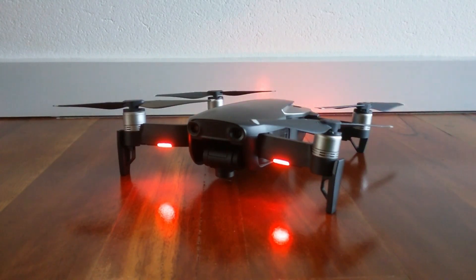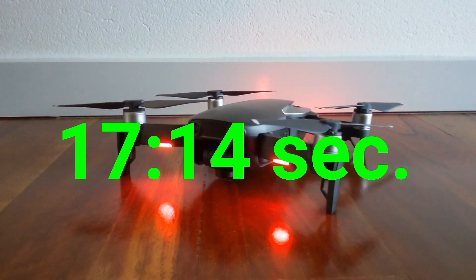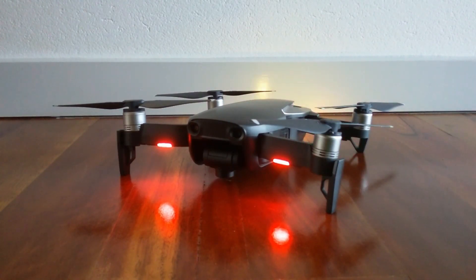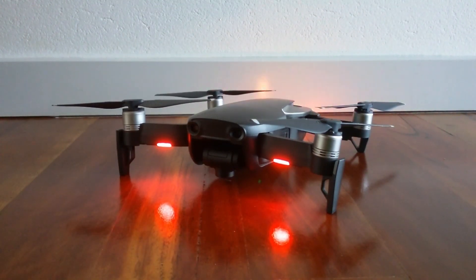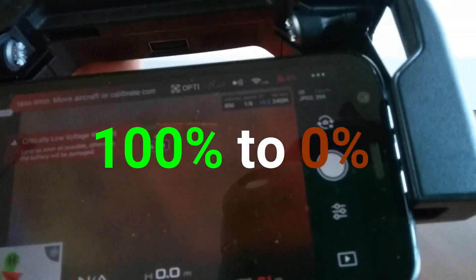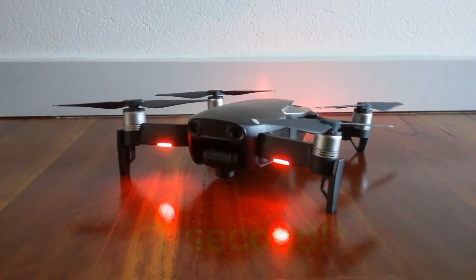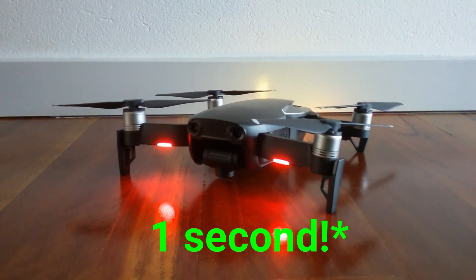So after that flight test we got an official time of 17 minutes and 14 seconds, which is a very decent time. At the start the DJI app calculated about 18 minutes 20 seconds of flight time, so the difference between those times is about a minute, which is a very good estimate. I'm very impressed with the DJI Mavic Air — it's a very fun and enjoyable drone to fly. It was also a very close test because we only had 0% left and the estimated time got down to 10 seconds.